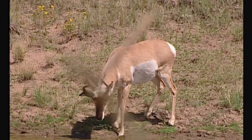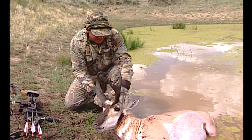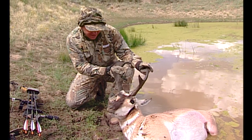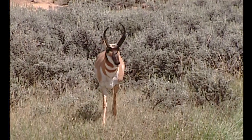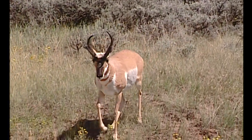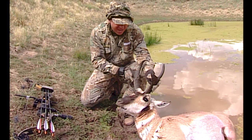He went right in the water hole. Unbelievable. That decoy made all the difference. He's beautiful. It took him a long time of feeding and working around, watching that decoy, to get into position. I thought he was going to come down on this side of the water hole, but he worked around. We had perfect wind. It was hot today. He came right in. He jumped right as the bowstring fired, and he's mine.